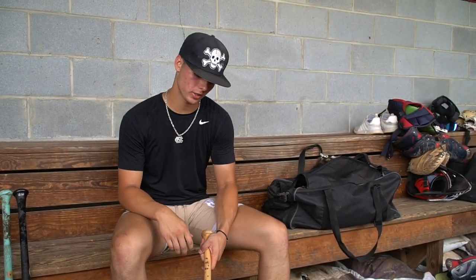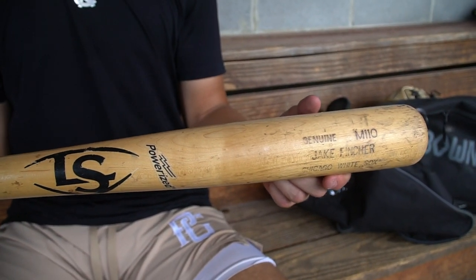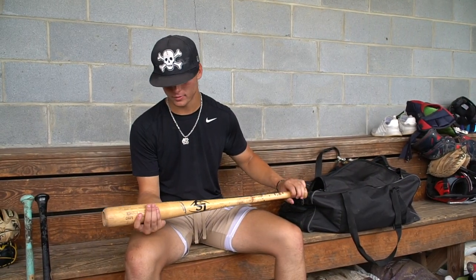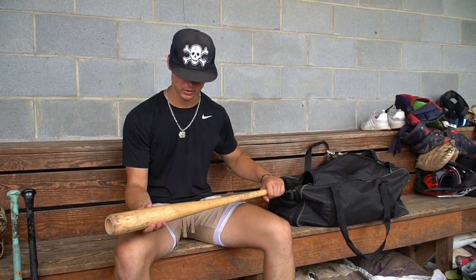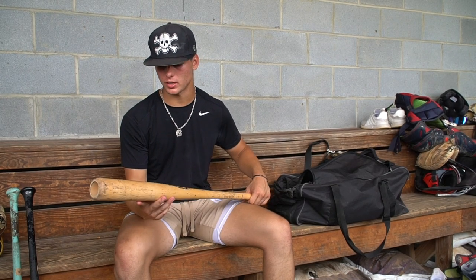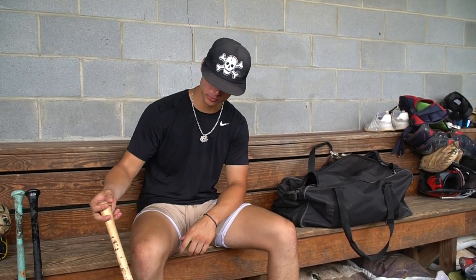This is also a Louisville Slugger — a Jake Fincher cut. I actually bought this off one of my friends that played with him, so it's a bigger bat. It's a 33 but it's a heavier swing weight, so I haven't really used this in the game. It's got a thick handle but it really sounds good in the cage, so I really like the way it feels as well.